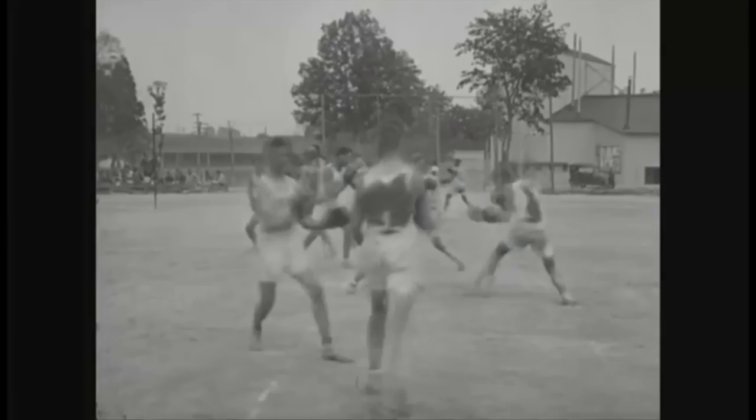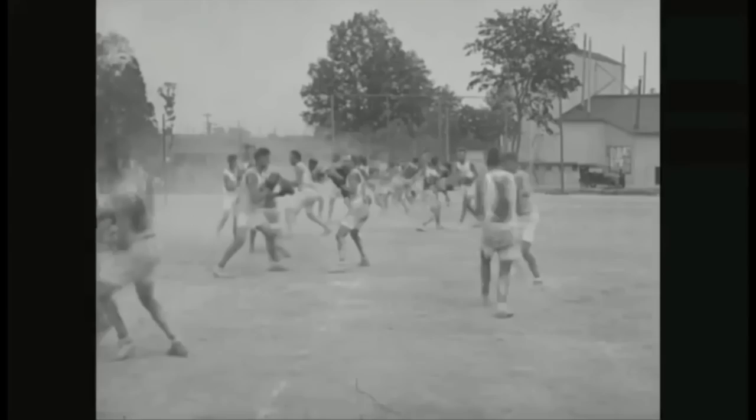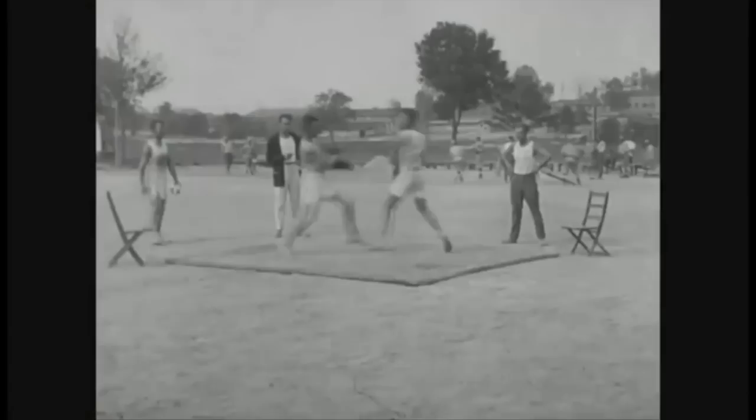He slips and he uppercuts — slip uppercut. And now they spar. Compare this to all the sparring we saw with the Chinese martial arts. Which one's more legit?